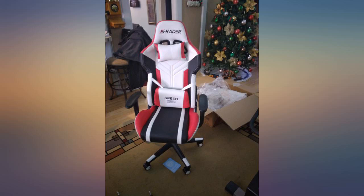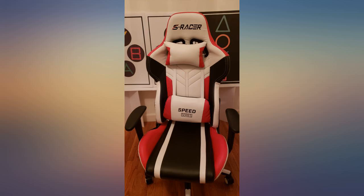The difference between this and others I saw is the memory foam on the pads. I could sit on this chair for hours, even though sitting is bad for you.